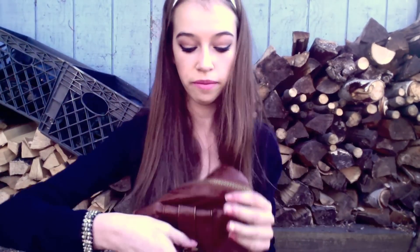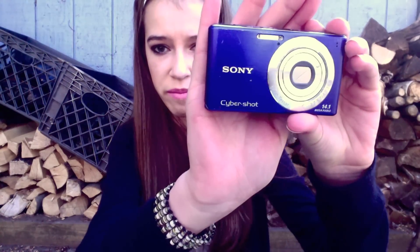In this middle pocket I keep kind of miscellaneous things, like my camera. This is a Sony Cybershot 14.1 megapixel — just a nice digital camera to take pictures with. The next thing I keep in here is a flash drive for school. It's just a little pink one, really cute, something small where I can keep all my files for school.